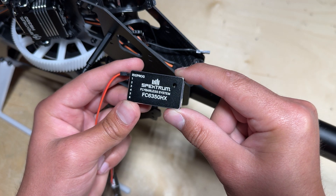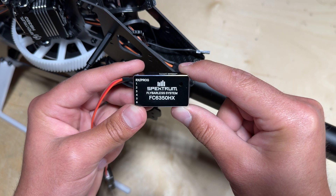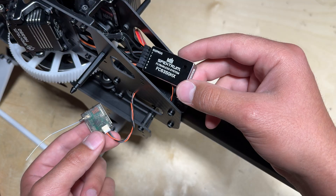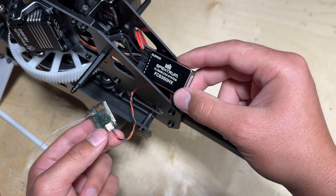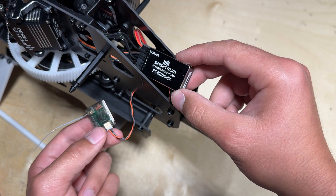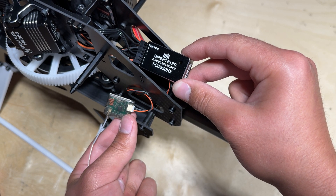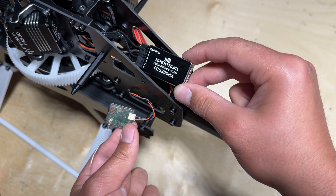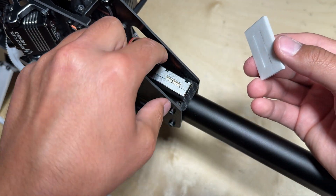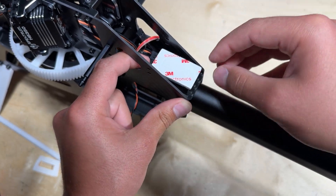We can now mount the fly barless system to the Blade Fusion 700. Since I am using the Super Combo, I am going to be installing the Spektrum FC6350HX. It is a good idea to plug in all of your electronics into their respective ports on the fly barless system before mounting it to the airframe. If you are unsure which port is correct for each plug, you can refer to the fly barless system's manual. With all the electronics plugged in, we can now mount the fly barless system to the Blade Fusion 700 using fly barless mounting tape.